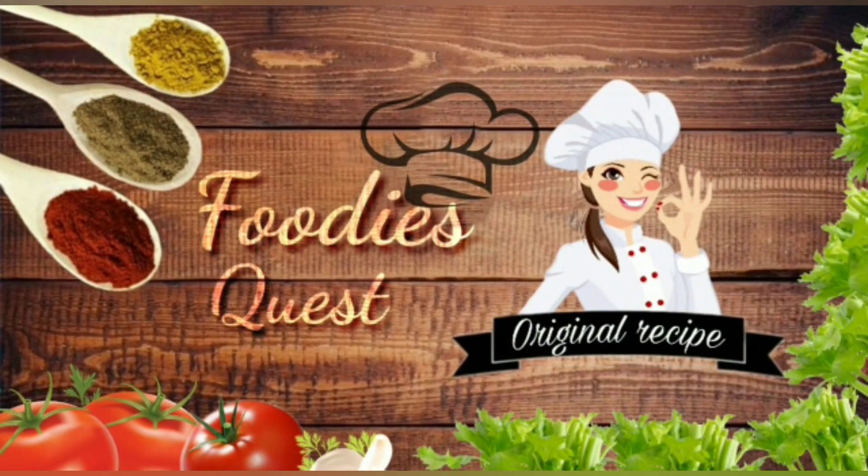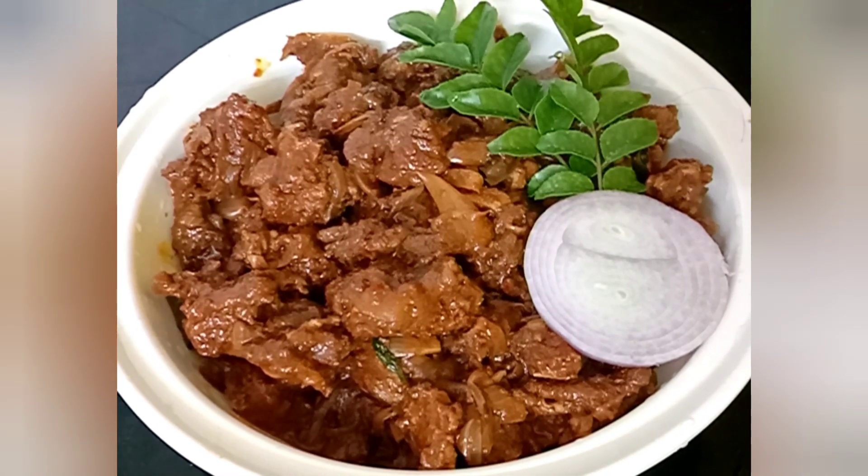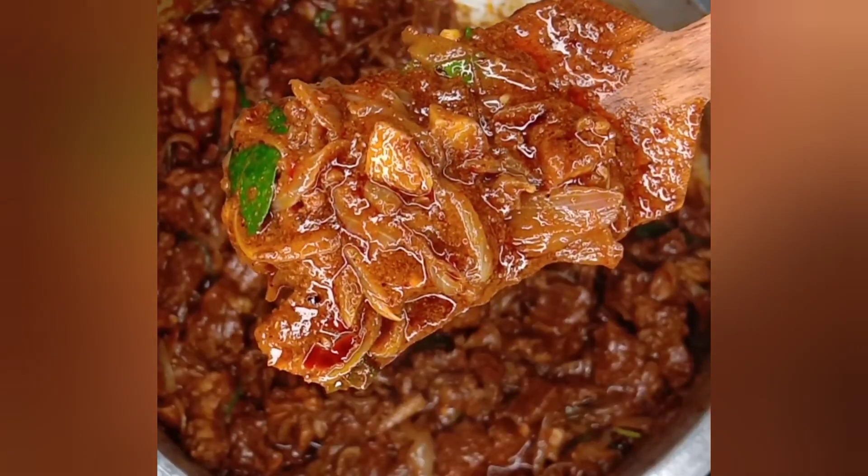Hello! Welcome to Foodies Quest! My name is Araya. I am going to share a beef roast recipe.